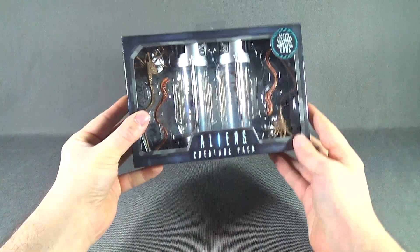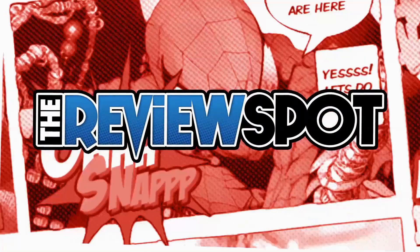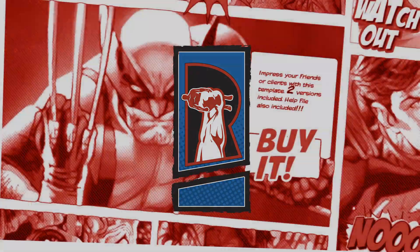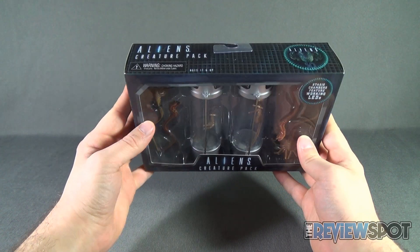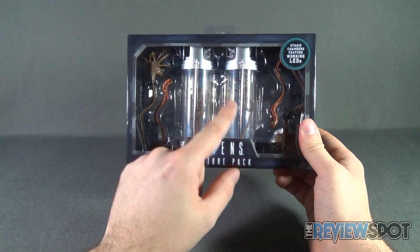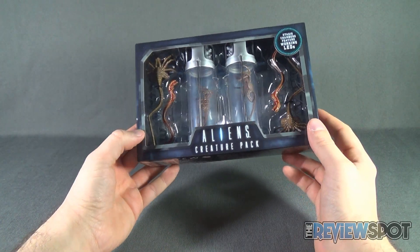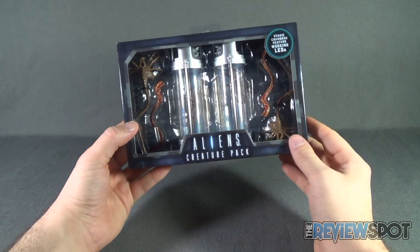Today's toy spot we are having a look at the NECA Toys Aliens Creature Pack. I am so in love with these — I'm so glad that NECA is releasing little expansion kits, little add-ons for the existing figures. In this case you have two stasis chambers, four face huggers, and two chest bursters. It's perfect for setting up a diorama — I'll probably want to get a handful of these and have a nice little display going on.